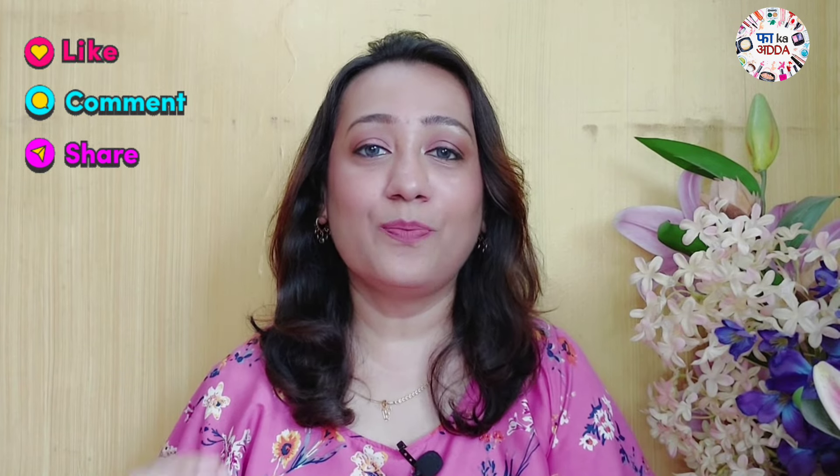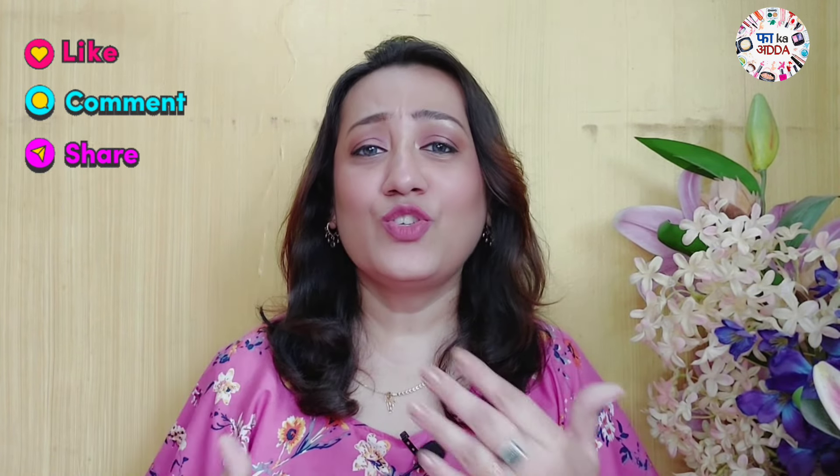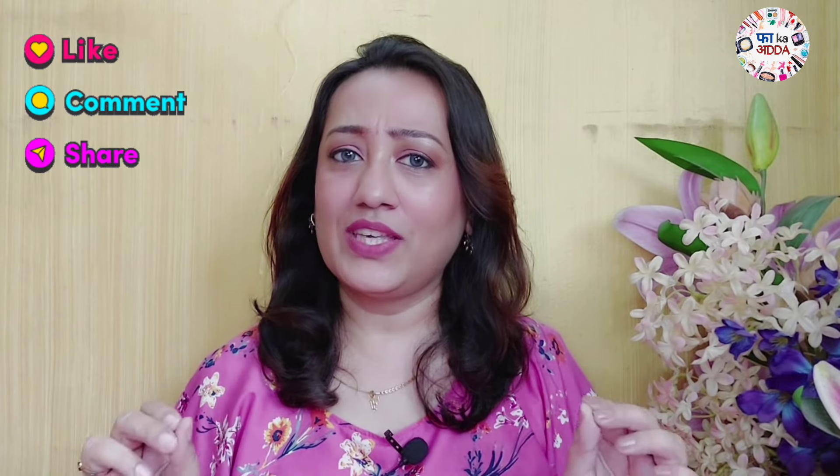I hope today's video was informative and useful. If I've missed any information or you have any doubts or queries, please write them in the comment section — I will sort it out. Please like, comment, and share with your friends and relatives. This channel is new, so please subscribe — it means a lot to me.